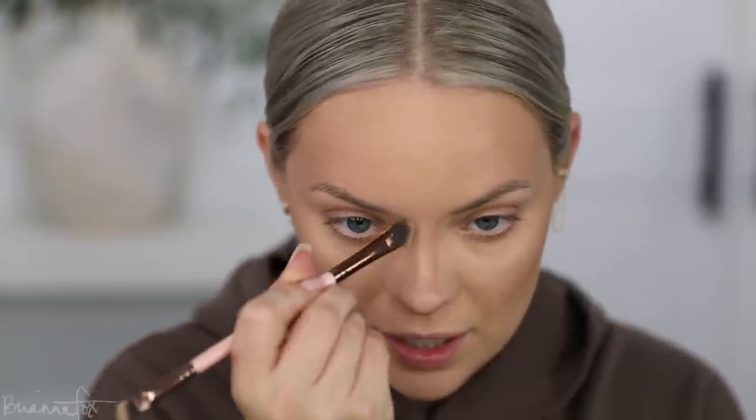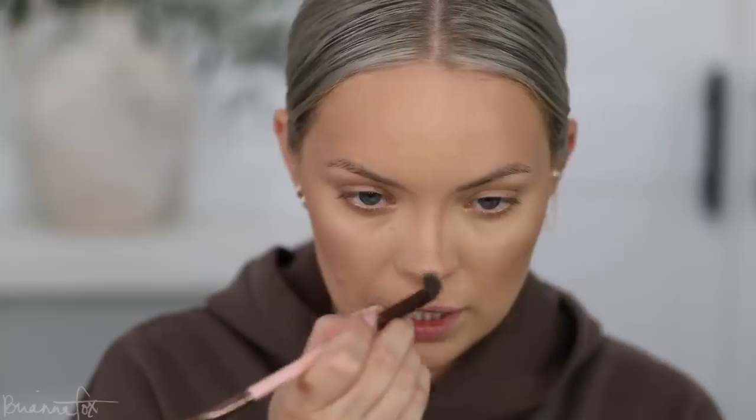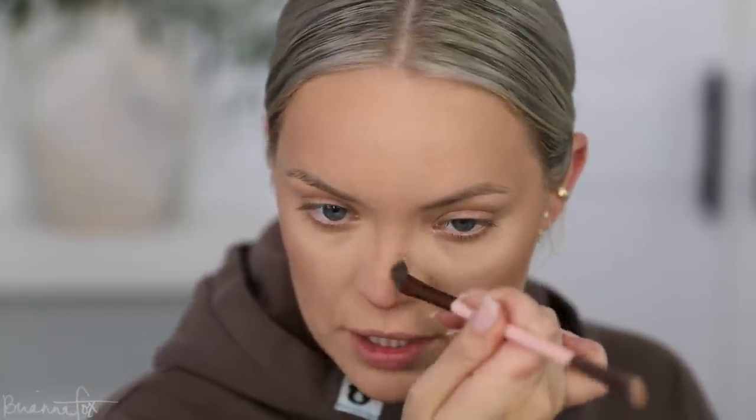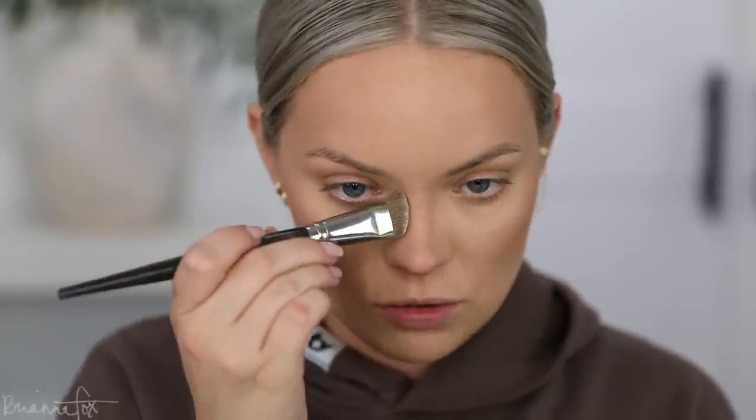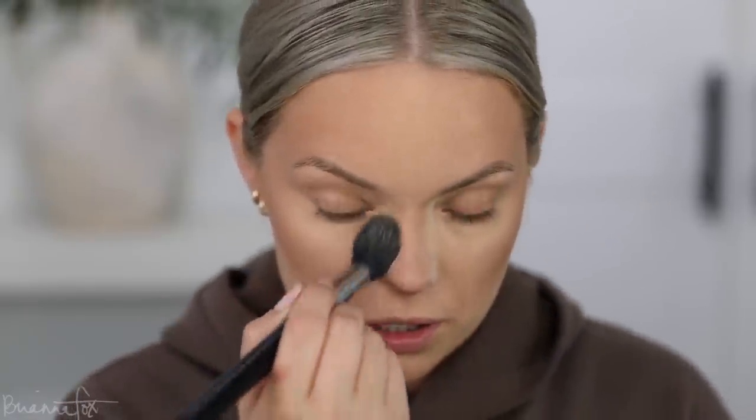I'm using a Luxi 182 angled brush — it seems to always be sold out. I connect the contour into my brow, and when I blend I actually flick it inwards rather than too far down, because blending too far down will widen the nose. Then with a Smith 124 dense brush, I go over the sides with translucent powder to brighten the area and blend that out.